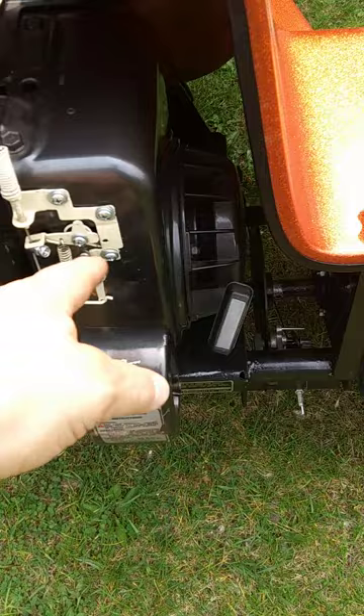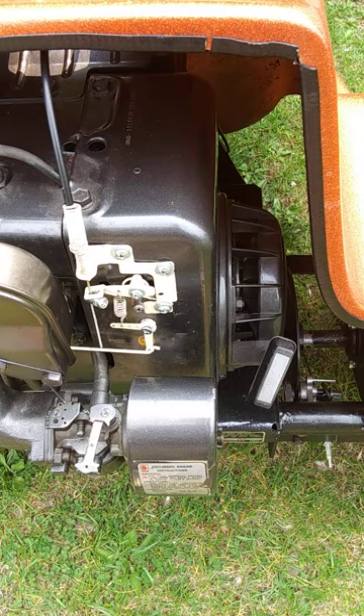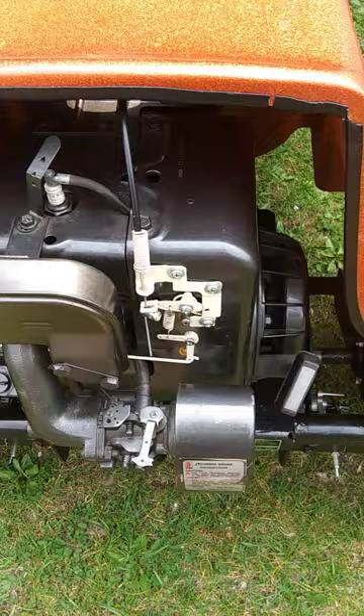They came up with this other system where you hook it in over here and it's got two little things that work with the spring. They weren't actually working together the way they're supposed to be. I didn't want to do it this way, but this is the way I had to do it.